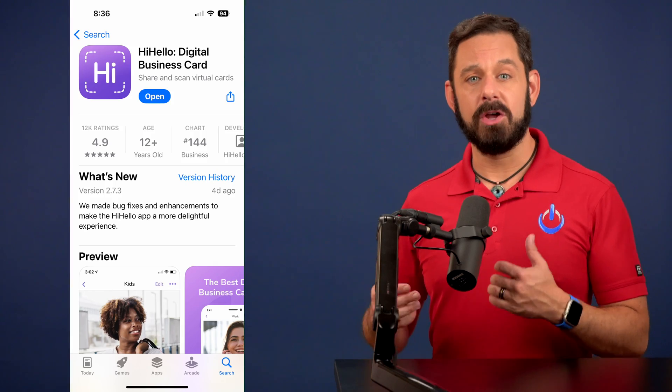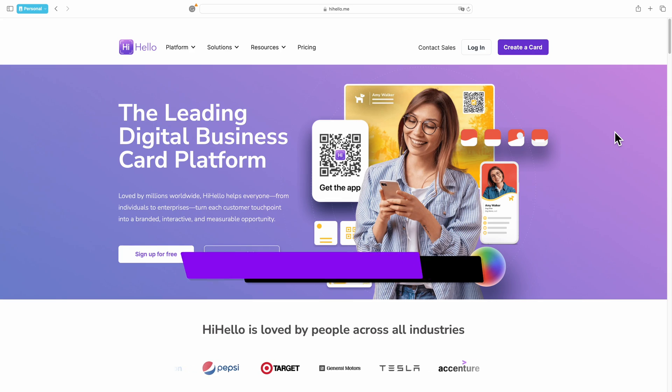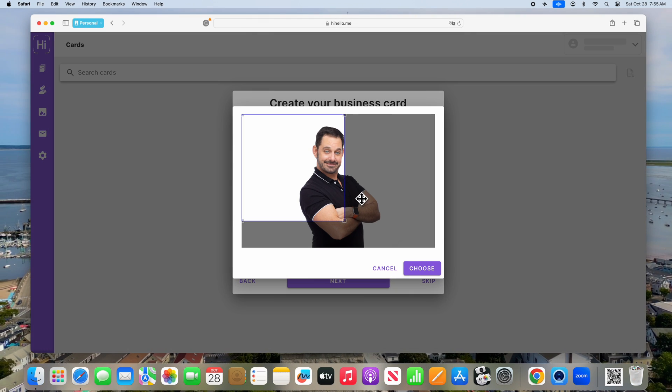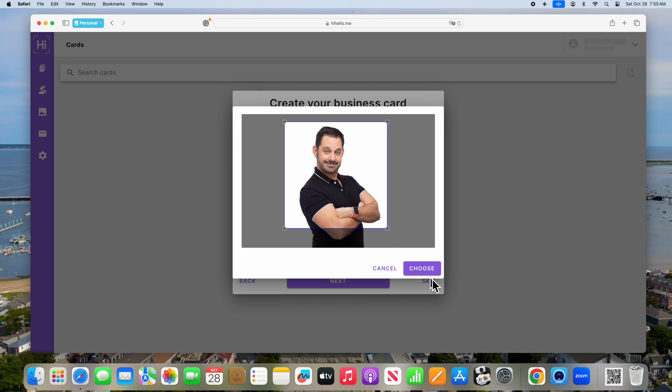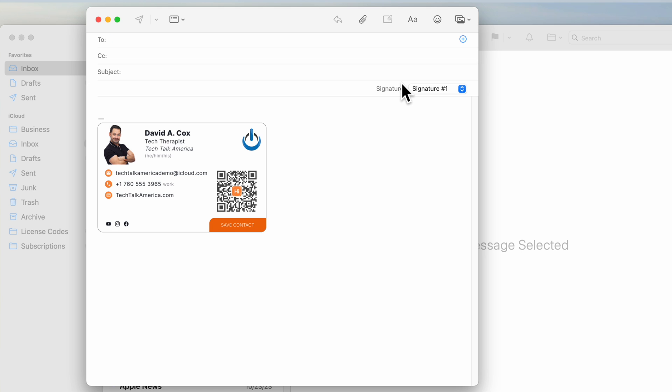To get started, you can either download the HiHello app from the App Store on your iPhone or Android, or alternatively just go to their website at HiHello.me. It's super easy — just fill out the forms, upload your photo or logo, and in a matter of minutes they'll help you install your signature into the email program of your choice.